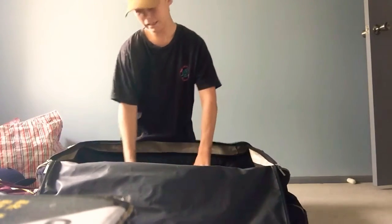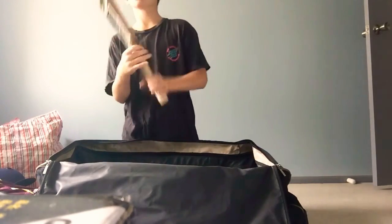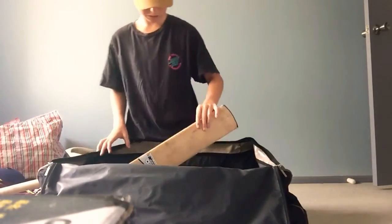And now my bats. This is my first ever bat — I've got a Cooper Barristall. Hit my first 40 with this. What a goal.